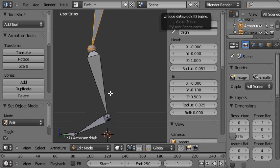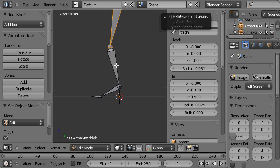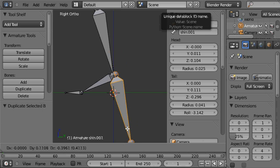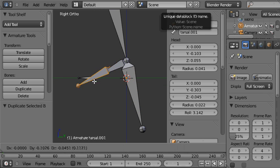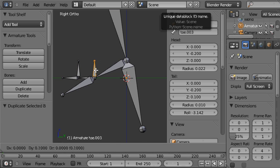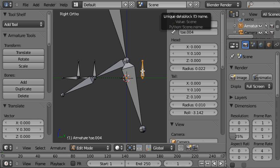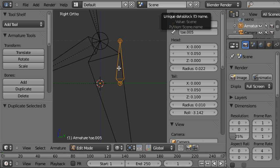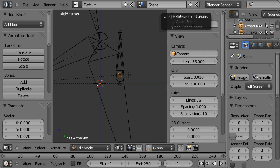I'm going to go into edit mode and create the second hierarchy that will be the control hierarchy. Using Shift+D to duplicate and G to grab for each bone, I'll create the necessary control bones. I'll press Z to go into wireframe mode so I can see what's going on, and Shift+D to duplicate and position additional bones, making some bigger than others so we can see them as separate objects.